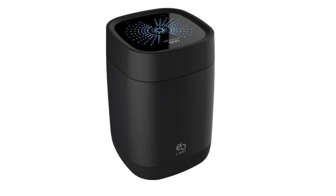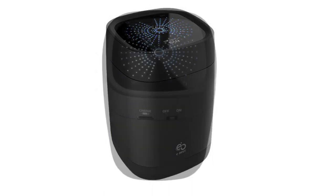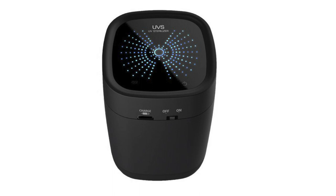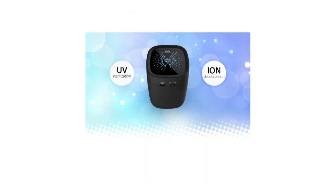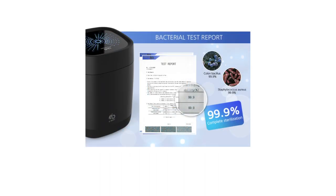Science has long known of the disinfection capabilities of ultraviolet, or UV, light. Right now personal hygiene is more important than ever before. Here we have the world's very first portable microphone steriliser, the UVS-S01, which has both a UV sterilisation and an ion deodorisation function. The UVS-S01 is 99.9% effective in killing germs.